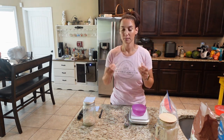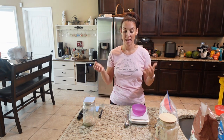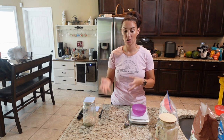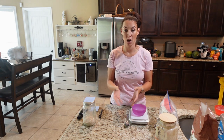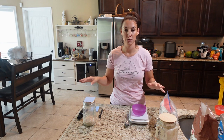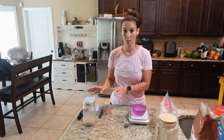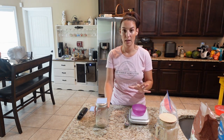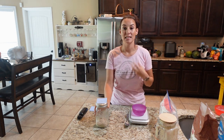You might have heard me say the word 'discard.' Discarding means you throw out half of your sourdough starter. If you want, you can save that discard and start another starter with it — put it in another jar and feed it the same way, so you have two starters. But if this is your first go around, I suggest just throwing it out and focusing on this one starter. I'm going to set this out on the counter — make sure you put it somewhere you'll see it every day, because you need to continue to feed it daily.